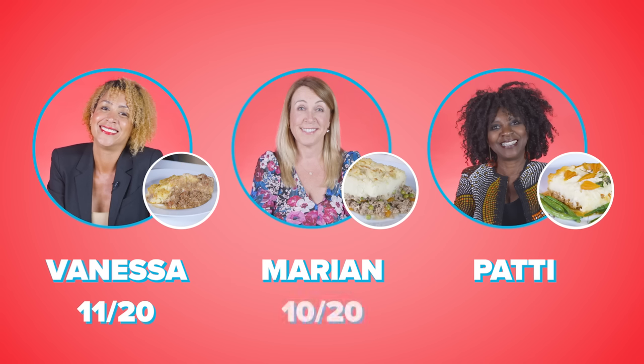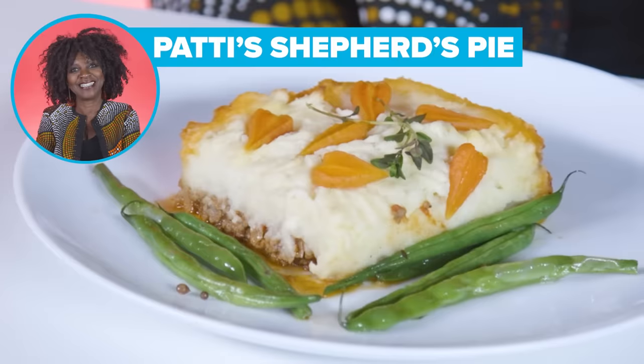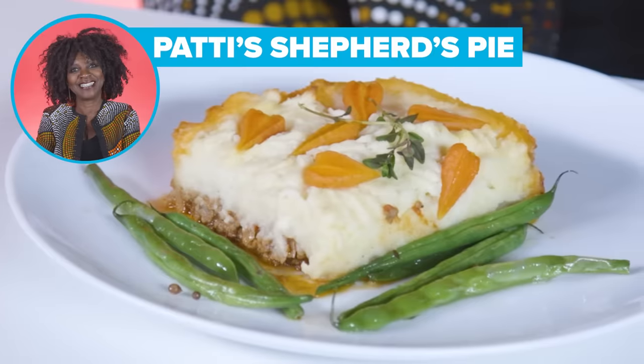There isn't anything I really like about it, sorry. Because of her mashed potatoes, I'm going to give her a six. I'm going to be very kind here — I'm going to give it a four. I wouldn't order it for a second time at a restaurant if I got it the first time.